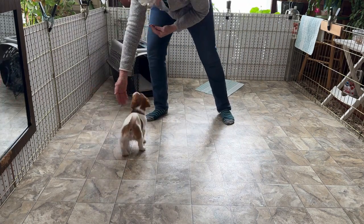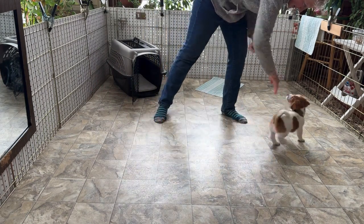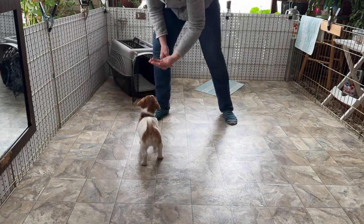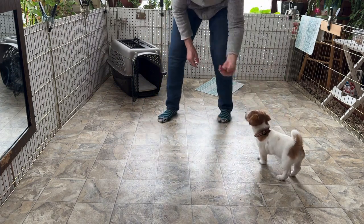You hold your palm out there and wait for him to come to it. Touch. Good boy. He's got a lot of energy right now. Touch. Good. Excellent. One more time — touch. Good boy. Excellent job.